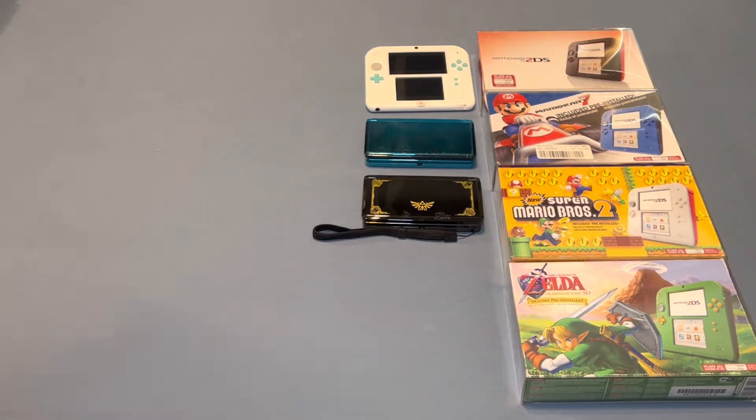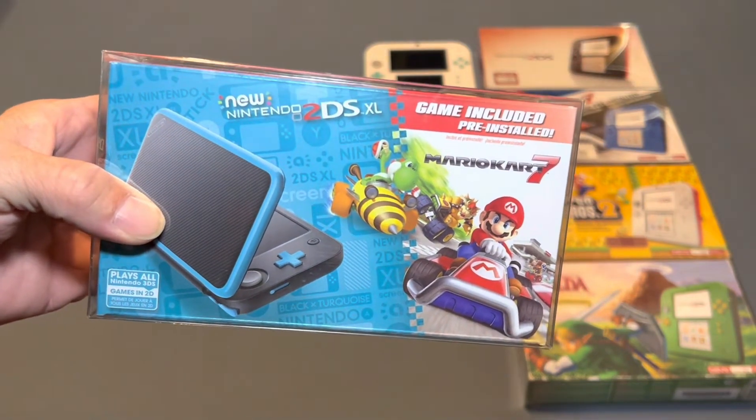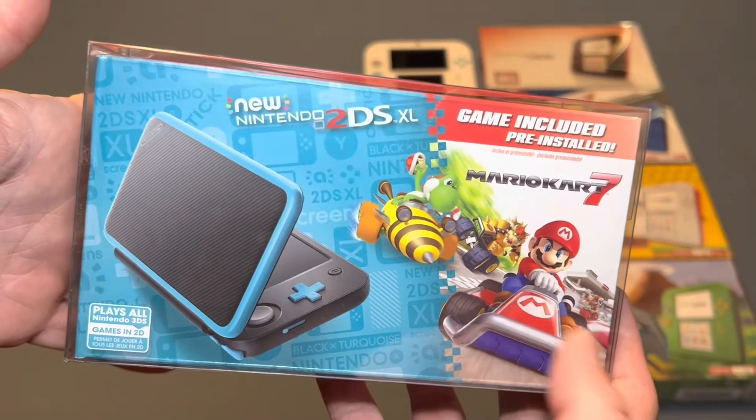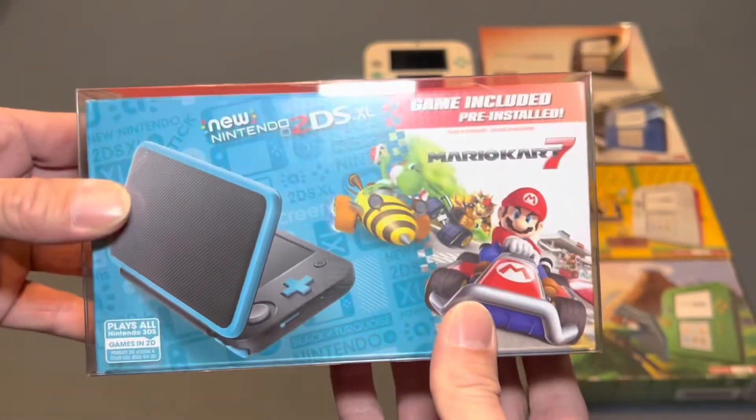Then I have a sealed new Nintendo 2DS XL. This is the blue and black one with Mario Kart 7, and this is brand new in the box.